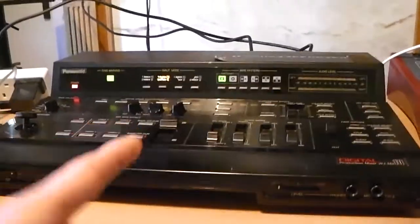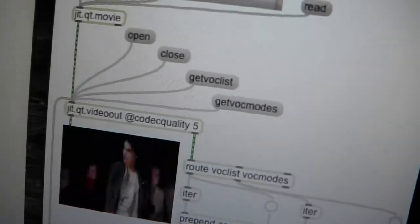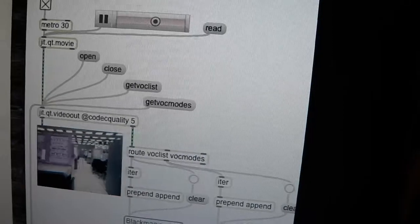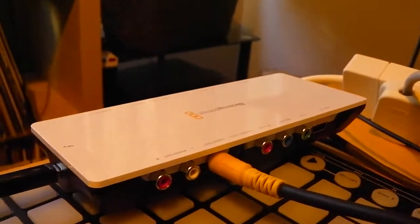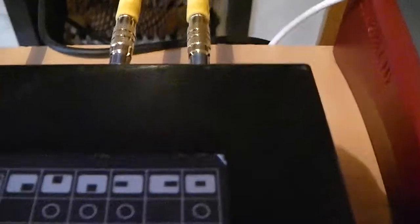I've finally got this bad boy working with this bad boy, which is so sweet. Basically just looked into the jit.qt video out, and that's then sending a trailer for Adam Curtis's excellent documentary 'All Watched Over by Machines of Love and Grace' to the Blackmagic Intensity Shuttle, which has been lent to me by the University — very kind of them — and that is now going into the back here into channel one.